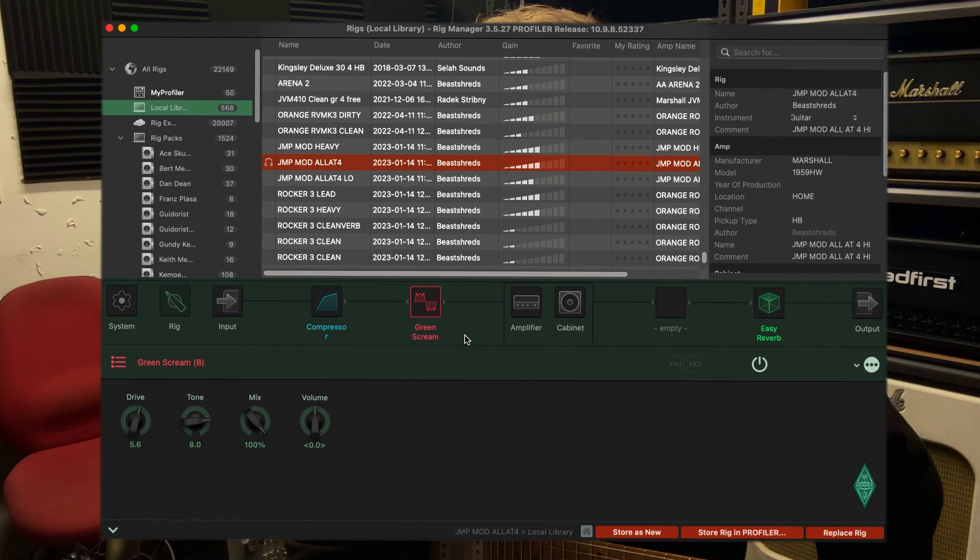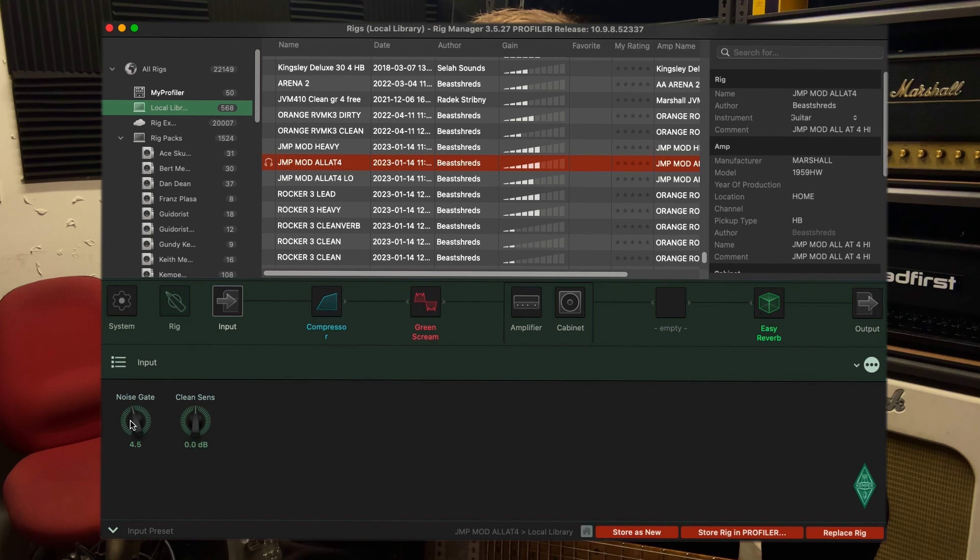A couple of things to notice. If I pulled this rig up on my Stage, you'd see obviously a lot more effect slots, and the noise gate you'd see in a slot as well. Here, the noise gate is on the input, which is very good — I like that. But I want to make this a little bit more accessible for me to use in a gig situation, or maybe a studio situation where I'm going to play a lot of lead, because there's a lot of gain available. So I want to make it a little bit more ambient so I feel more at home under the fingers.